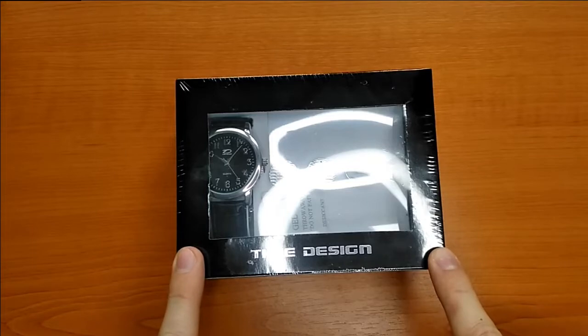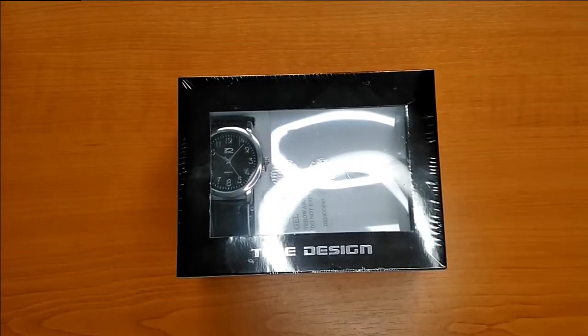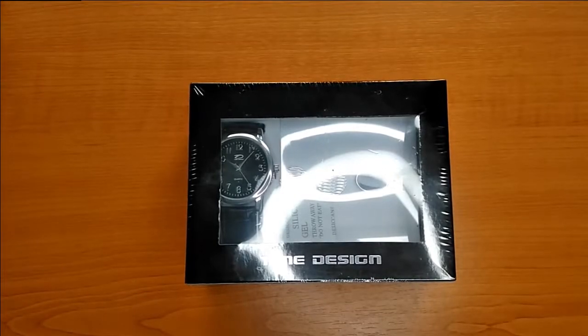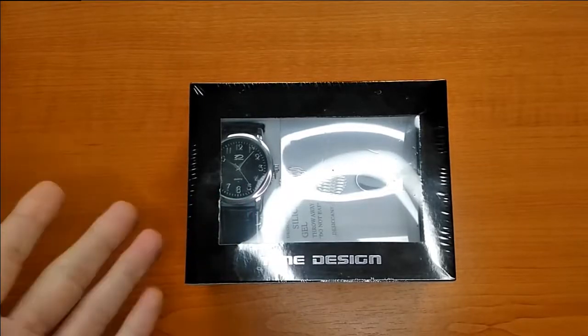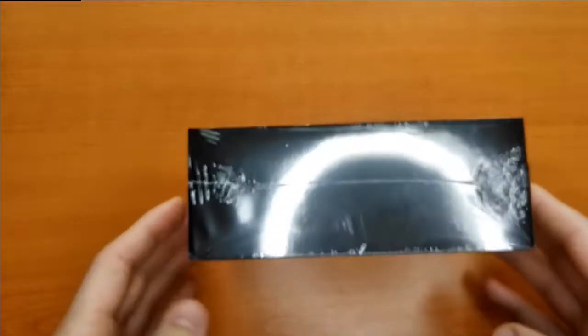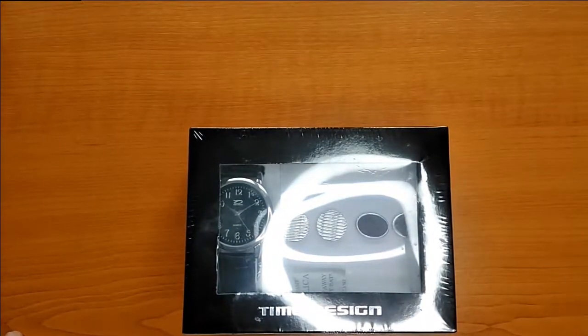I don't know this brand and I didn't find a lot of information online about this type of watch. What I can tell you is that I received it from a friend who bought it on board — he was flying on some airline and from the Duty Free he bought this watch. I don't know the price exactly, but I will compare it to a different watch I have close by. I googled 'Time Design' but because it's quite a generic name I didn't find this particular model or any other watches from this manufacturer. I'll open this one and tell you my first impression, and it will probably help you decide if you see something like this on board whether it's worth buying or not.